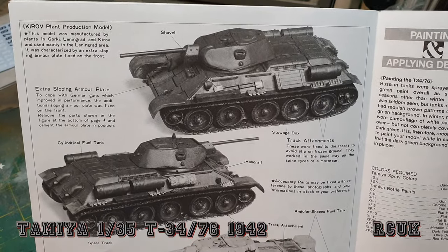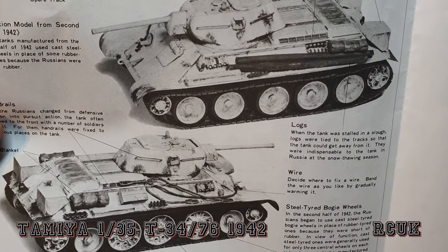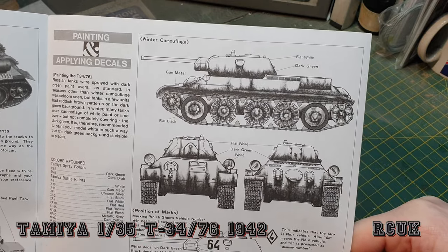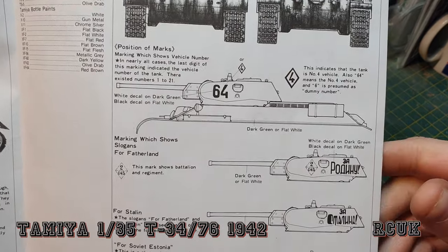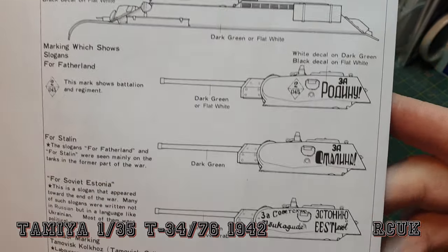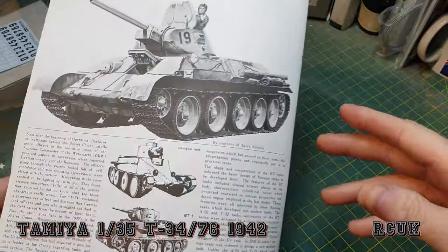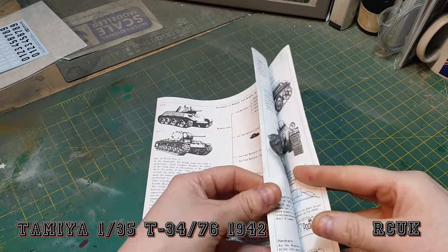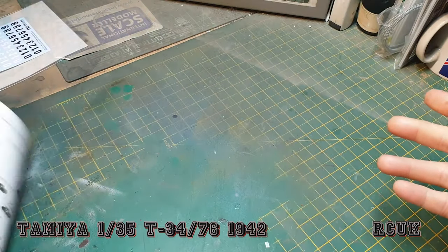We have a couple of versions — the ones with storage and the ones with logs, showing where to put them. One of the paint options is winter camouflage — Russian green with whitewash camo. May do that, may not — all depends. Then the marking options show where to place certain markings, including number six and 64, and some with Russian writing all over them. And that's pretty much it for the instructions.